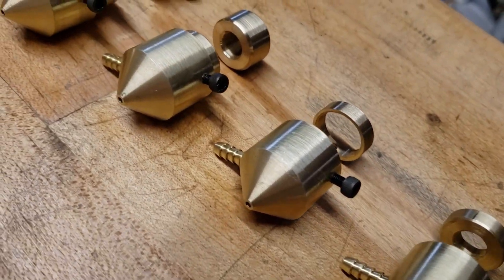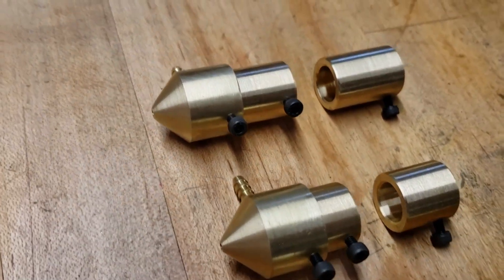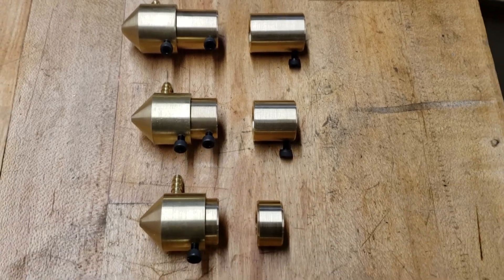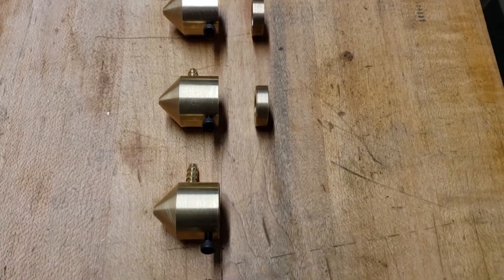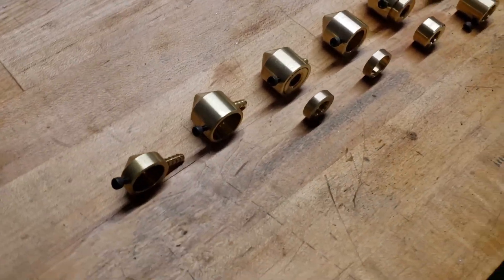I put my best into these and make them as precise as possible, and hopefully they don't look too bad either. If you haven't seen my ultimate air assist video, I highly recommend it — that is critical to see so you can understand the difference these air nozzles can make on your laser machine and why it is extremely important to have a good working air assist.